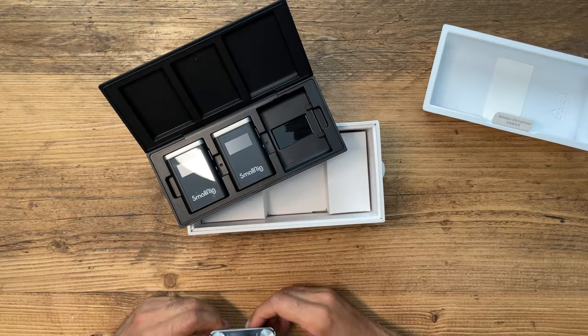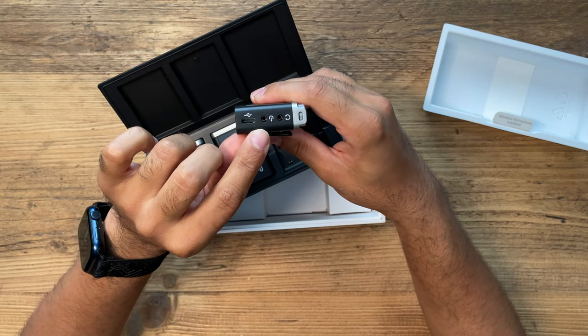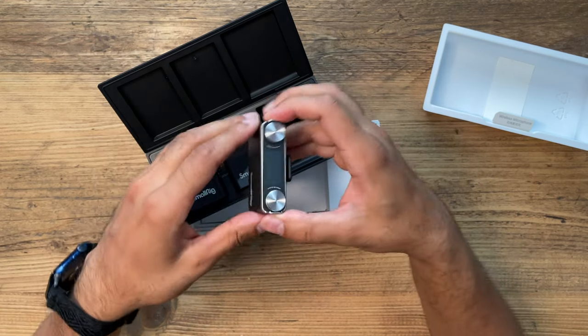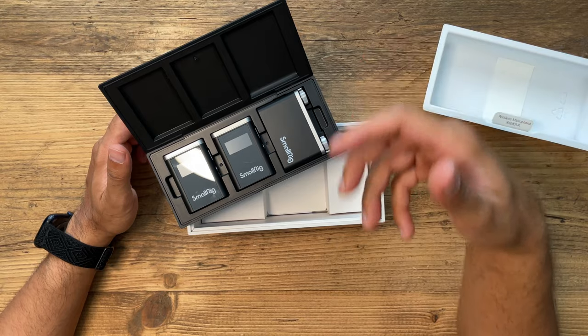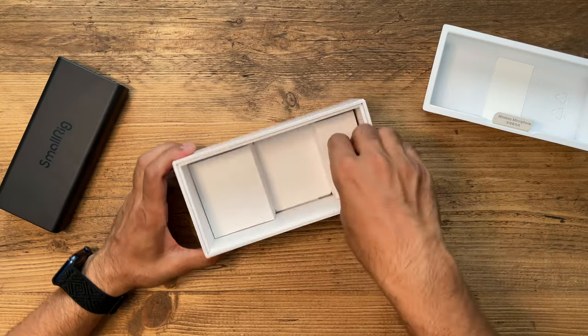A lot of wireless microphone kits control gain for both transmitters together, so if you change it for one you change it for all. Having the ability to do that independently — because maybe one person is speaking a little louder than the other — is very key, especially for production and filming teams. On the right hand side you have the power button, on the left the USB charging, TRS cable output, and the headphone monitoring port, which is very important to verify audio is transmitting correctly. Everything charges up in the case once you put it back in.